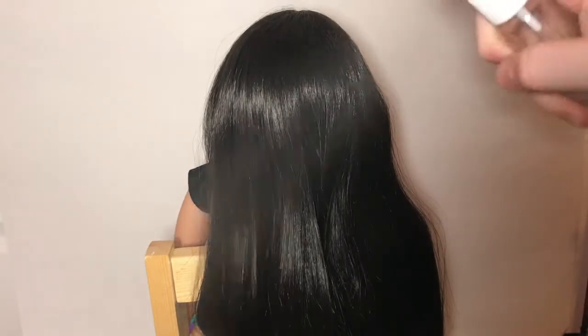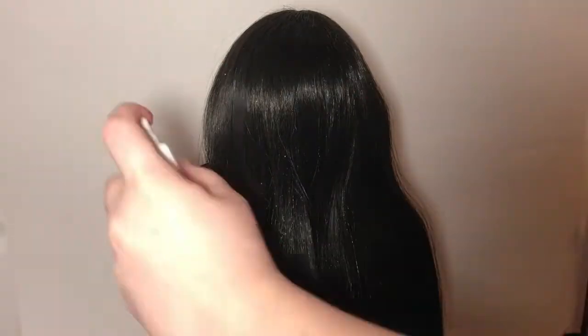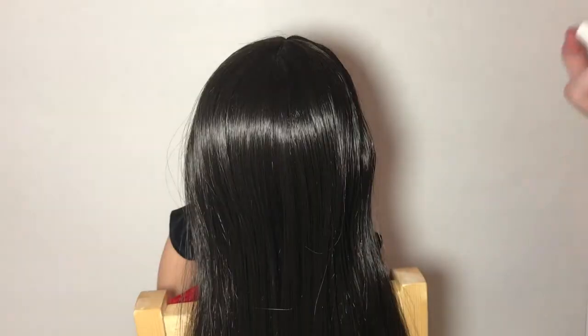You can do this next hairstyle on either shorter or longer hair, but personally I think it looks best on longer hair. First, spray the doll's hair down with some water and brush it out from bottom to top like before. Then take two sections in the front at the top of her head.